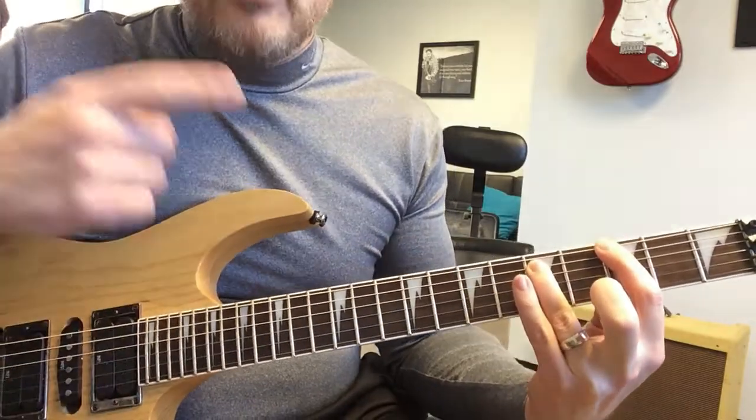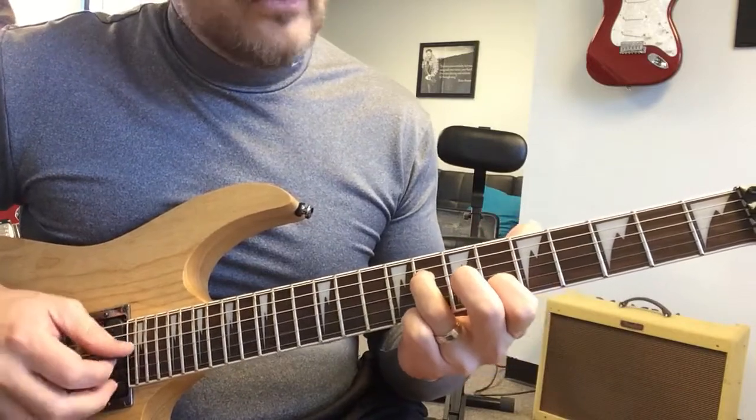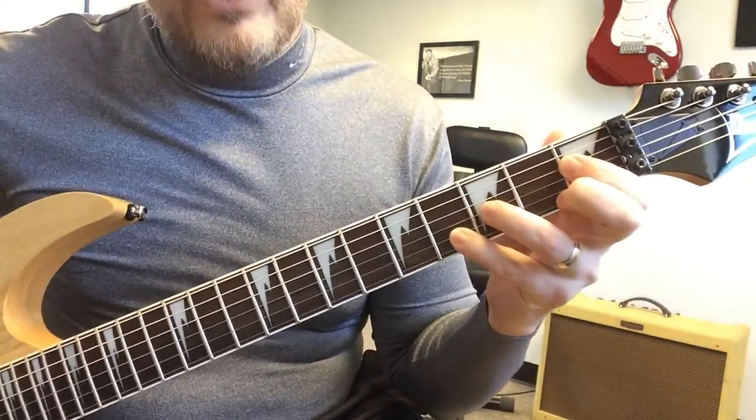So that happens several times, even as the band's moving through different chords. Then you're going to land on an E flat chord.